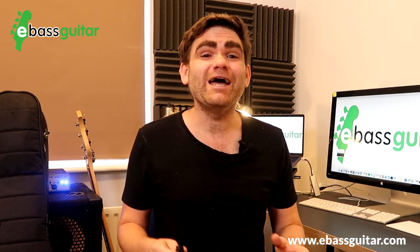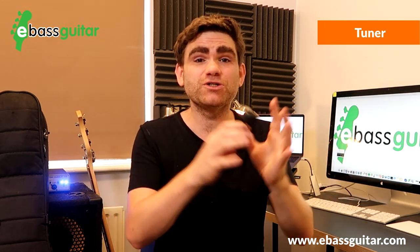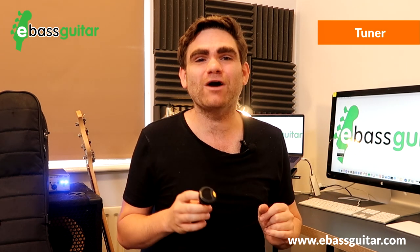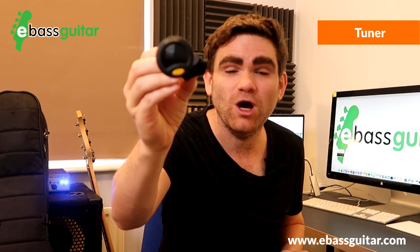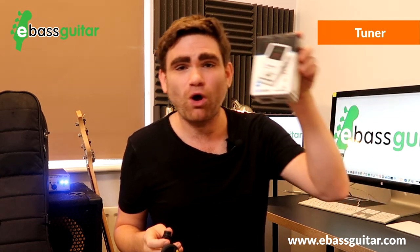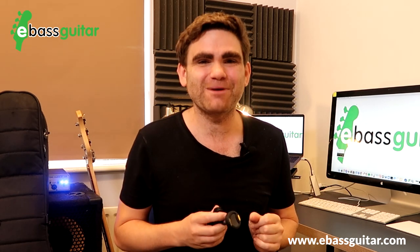Gig bag essential number four is a tuner where you can silently tune — meaning the bass makes no noise when you're adjusting the strings, because in a gig or rehearsal environment that can be very intrusive to other musicians. The tuner I use most of the time is this little Snark tuner which clips on the end of the bass. I find them super accurate and they fit right in the top of the gig bag. I've also used Polytune pedal tuners, which are really good — but the important thing is to always be able to silently tune.